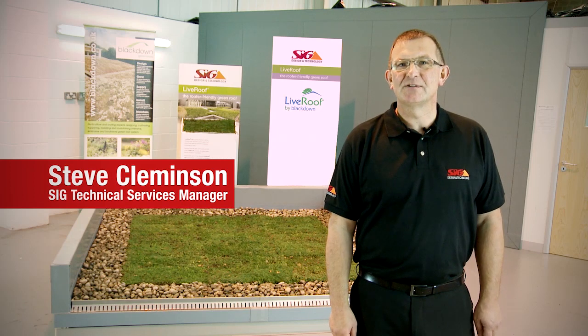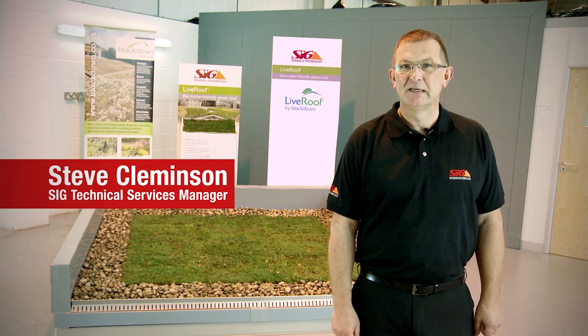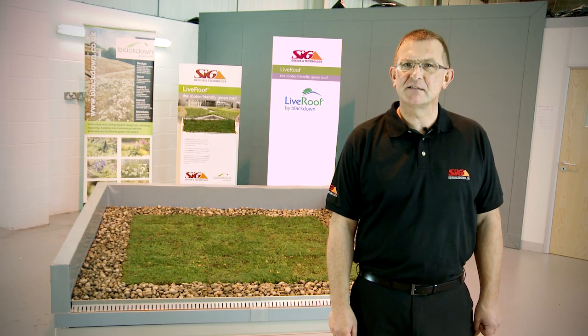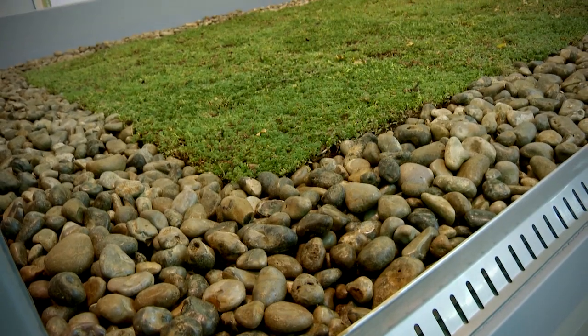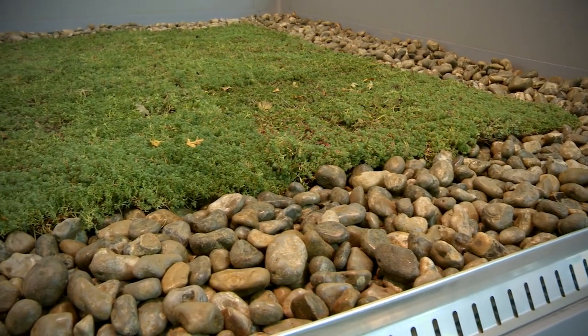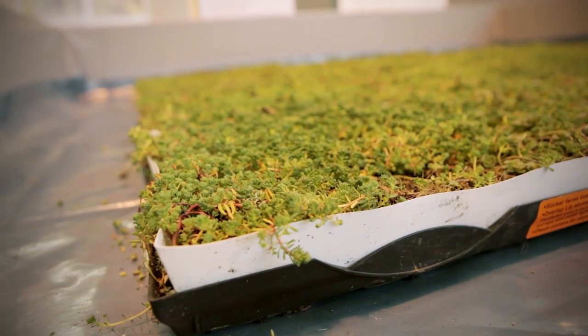Hi, I'm Steve Clemington, Technical Manager of SIG Design & Technology, and today we're going to show you how to install an extensive green roof without the need for specialist know-how or tools. Live Roof Lite is the roofer-friendly green roof system from Blackdown Green Roofs and is exclusively available only through SIG Design & Technology. But before we show you just how easy it is to install, let me tell you some more about the system.